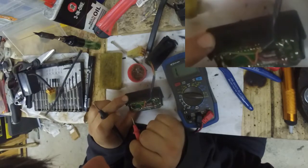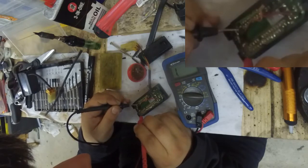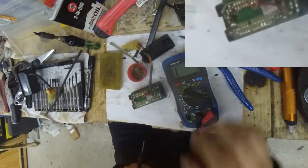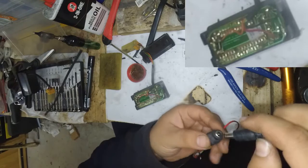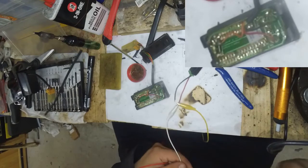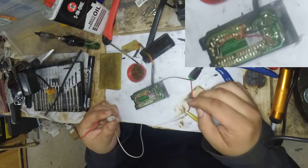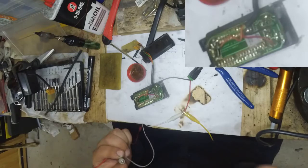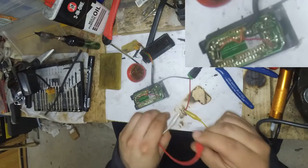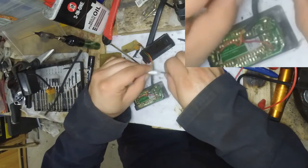Hopefully that diode is actually connected somewhere — it may be broken, I am not sure. Yeah, that seems to be connected. So let's give this a go. Okay, we have now 12 volts here, which we want to connect to — black.